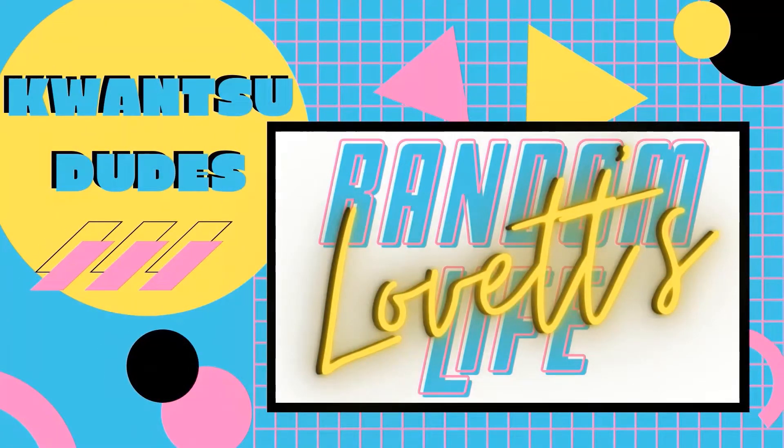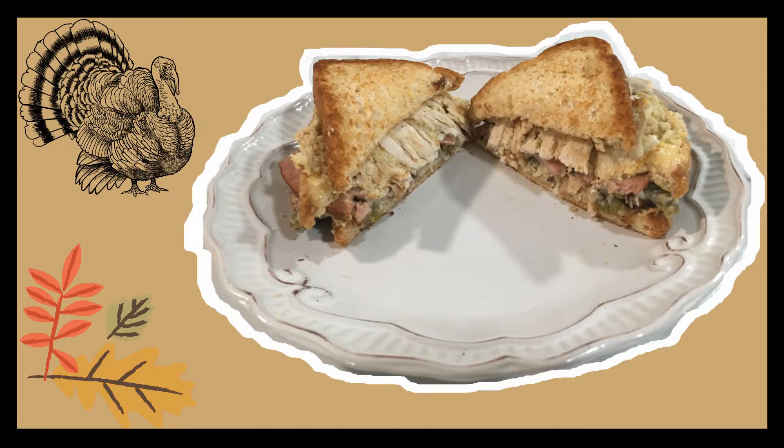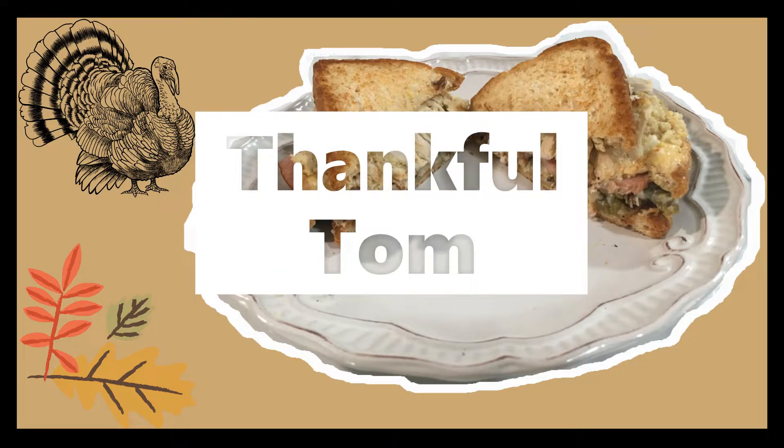Love It's Random Life! What's up random lifers? On today's video, I'm going to be showing you what I do with leftovers from holidays. Introducing to you the Thankful Tom, today on Coach's Kitchen.